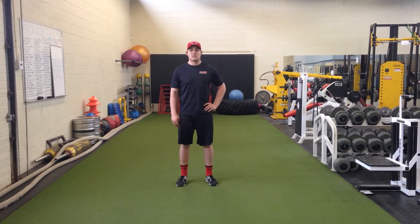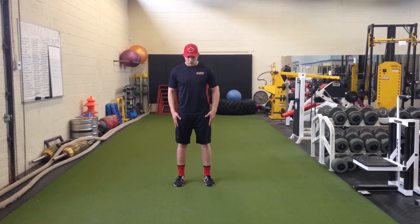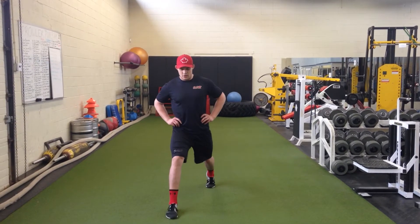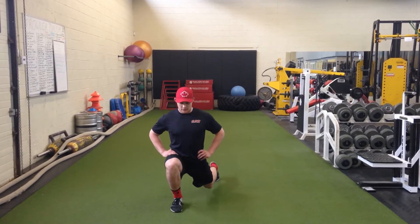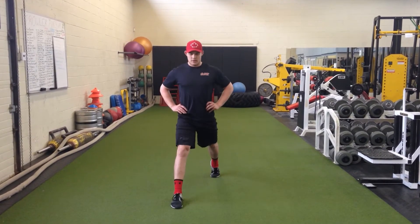First we're going to look at a split squat. Your feet are shoulder width apart and you're going to take a big step out. The front foot has to stay flat with the chest up tall. You're going to slowly lower down to the ground, pushing your knee over the toe, and come back up.